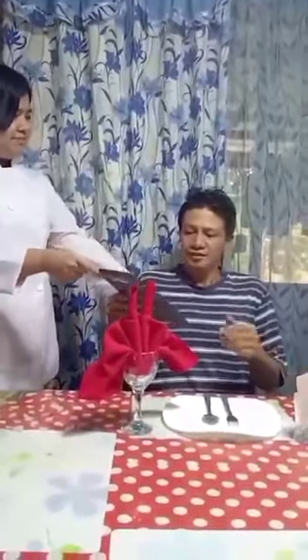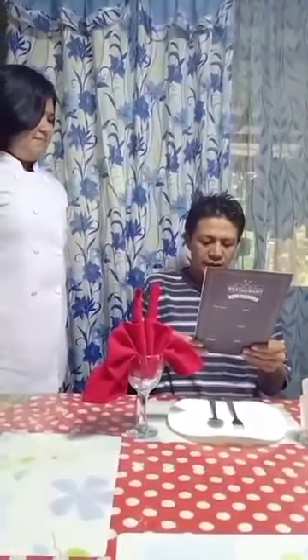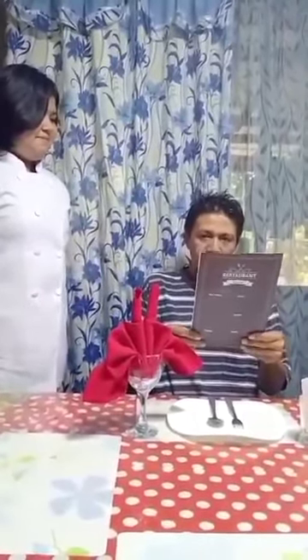Here is our menu, sir. One order of cheese sticks, please. And drinks? Strawberry juice, please.